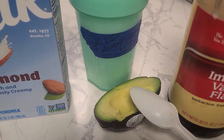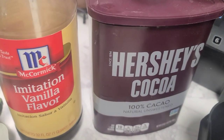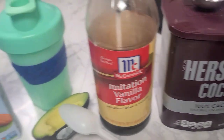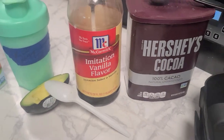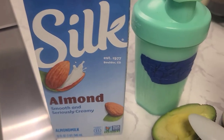What that avocado is going to do, it's going to give us the feeling that we're drinking like a rich creamy milkshake. And it's also going to help us feel satiated — it's going to keep us full because we have that natural healthy fat from that half of the avocado. So it's going to keep us feeling full for longer.